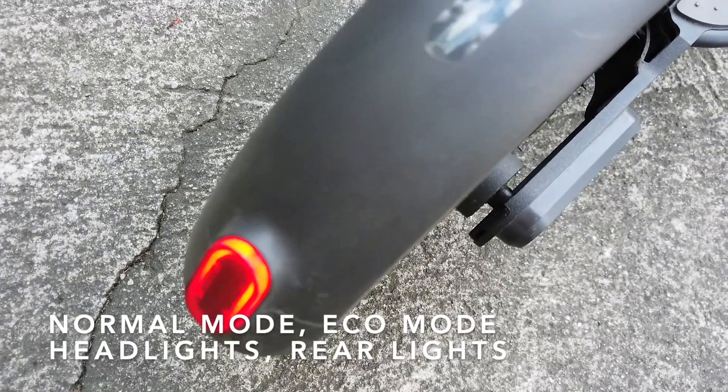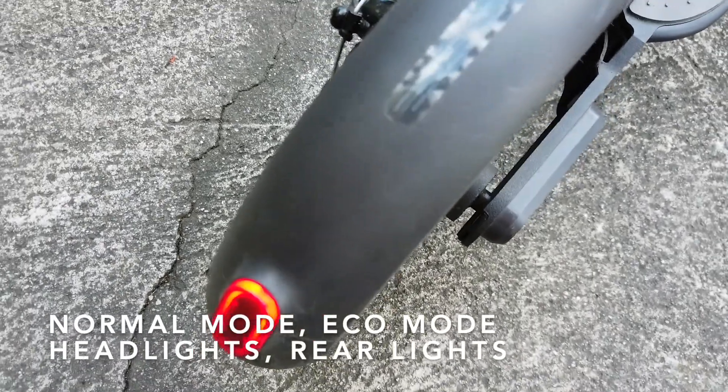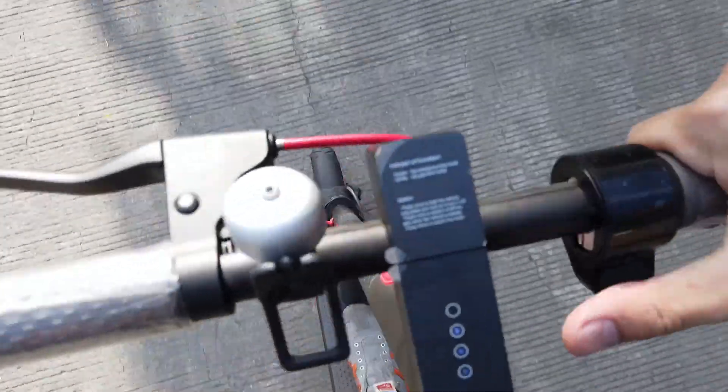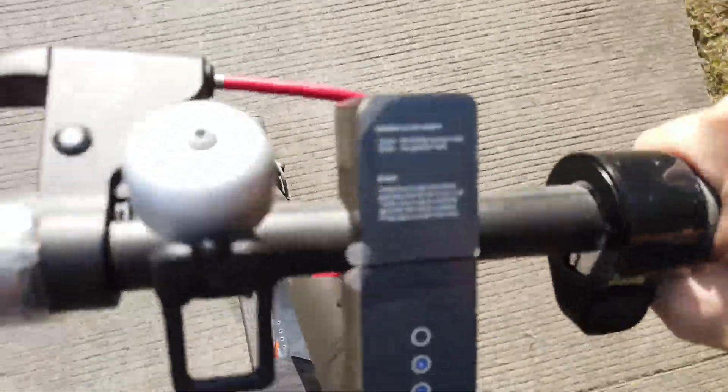Another cool feature: when you press on the brakes, the rear light blinks to alert the person or car behind you that you are braking. I think that's a really good safety feature that Xiaomi included. I am now accelerating slowly — it is a bit difficult at first.